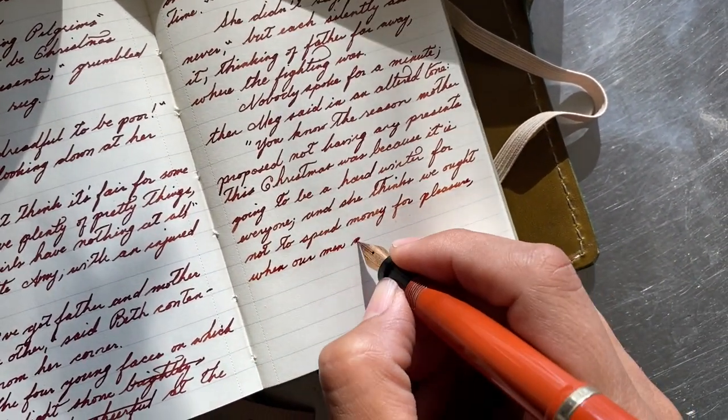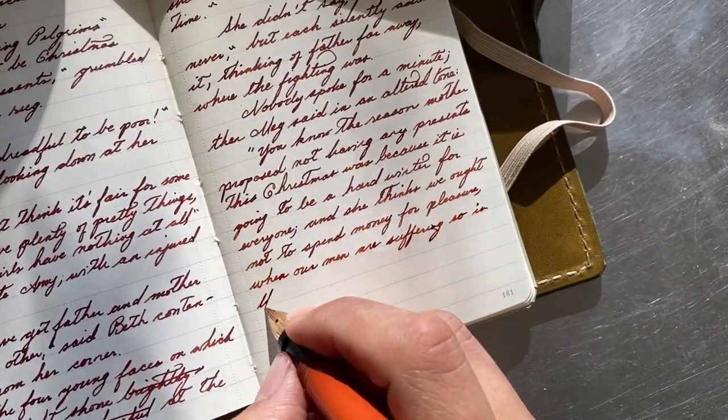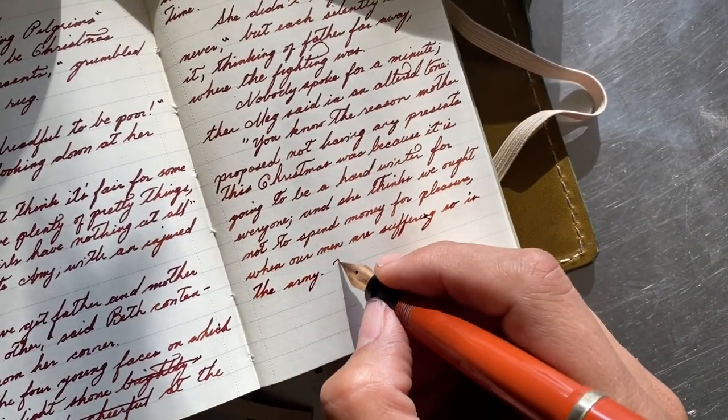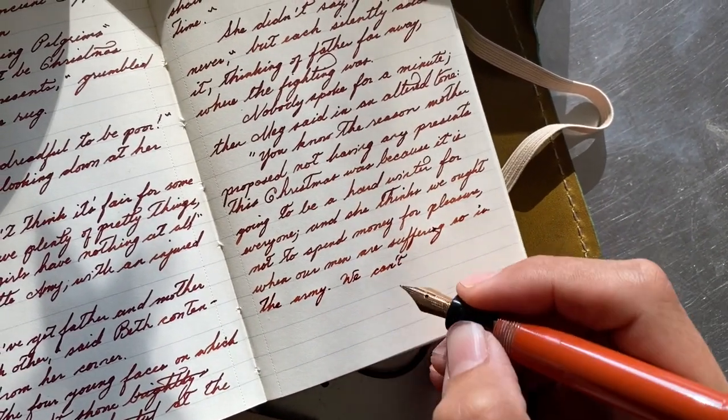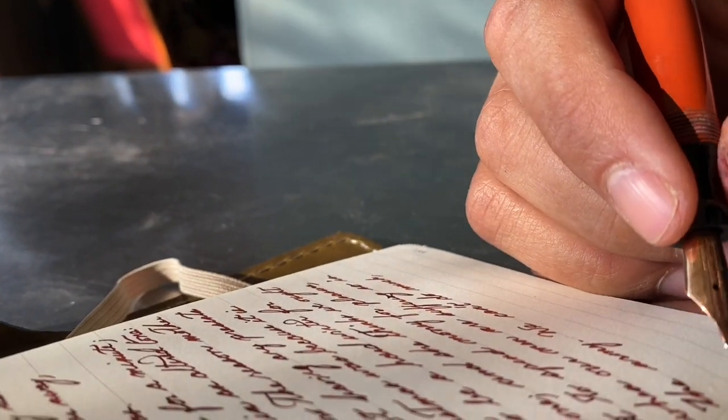At the beginning of this video, when I filled the fountain pen — it's a button filler — I depressed the button a couple of times listening to the bubbles. Once the bubbles stop in the ink, I know that the pen has been filled to maximum capacity.